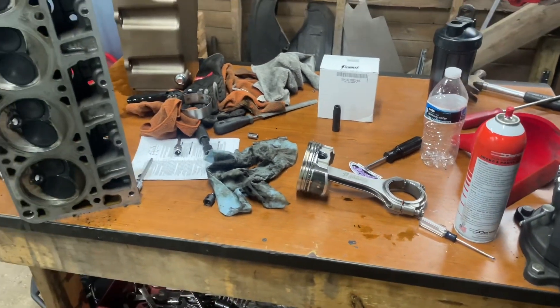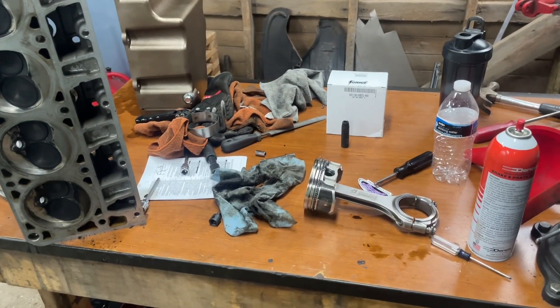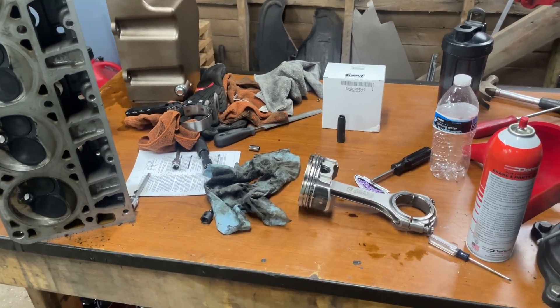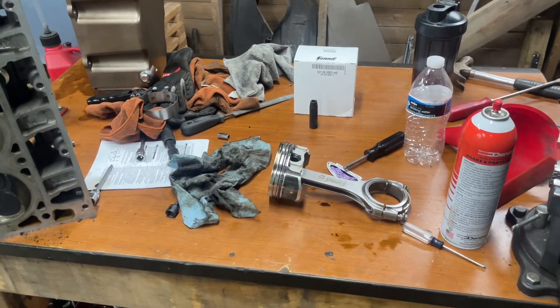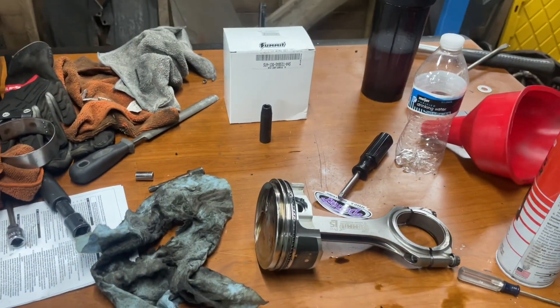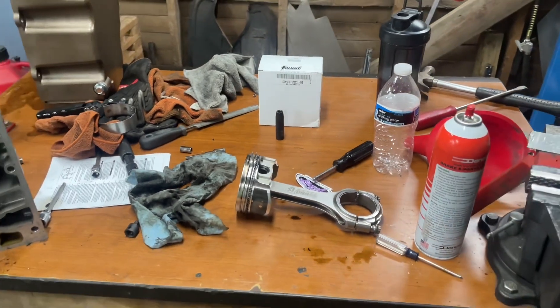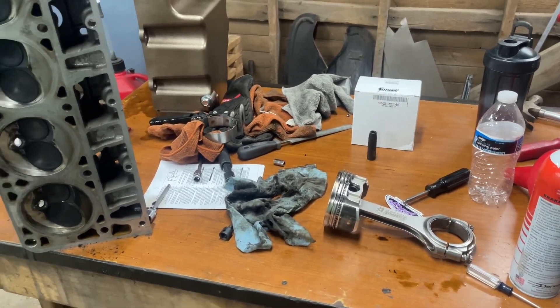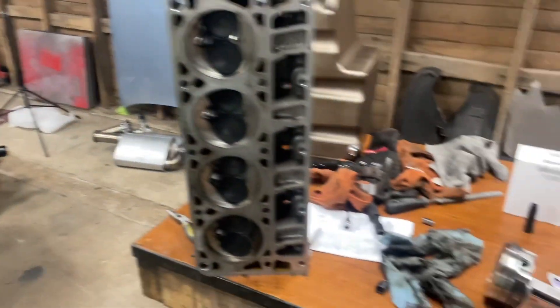Honestly, I was super frustrated when I found out she was hurt — like, come on, you got another thing? This is crazy, but this is my own doing. I'm not placing blame on anybody else. I did it to myself, so time to fix it. And honestly, it is not that bad — it's just a lot of time and a little bit of work.